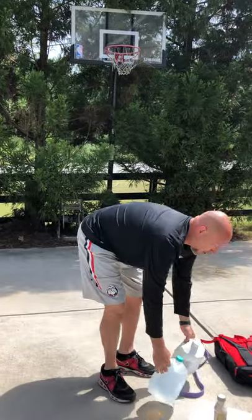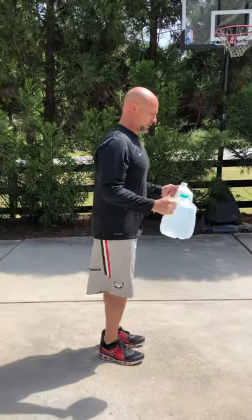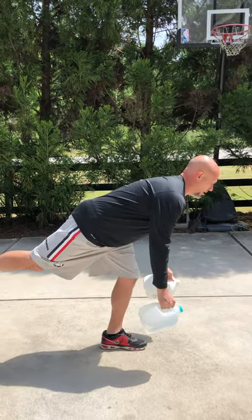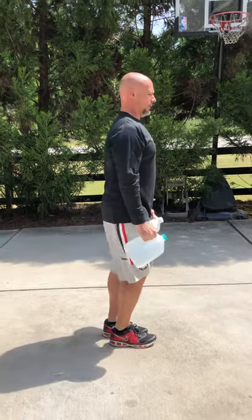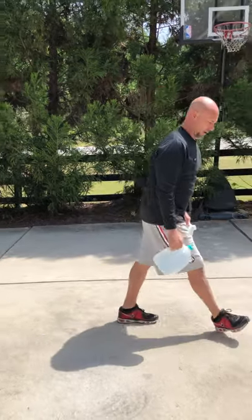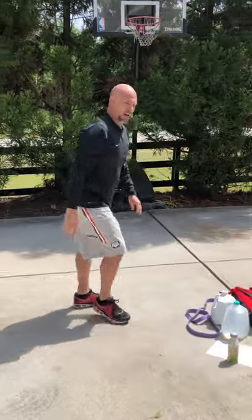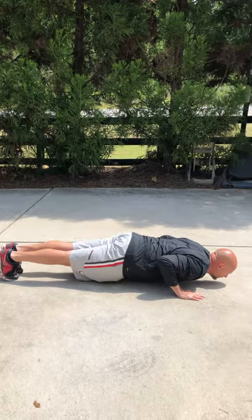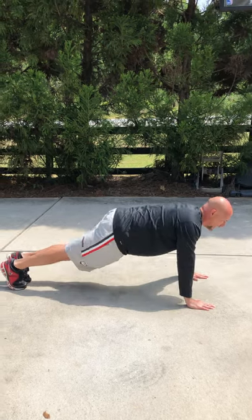Second superset is our single leg RDLs with our push-up hold. Using our weights here to offset — single leg RDL to a row, come back up, single leg RDL to a row, come back up. Push-up iso hold is gonna be a hold at the bottom: three-second hold at the bottom — go down, one, two, three, back up.